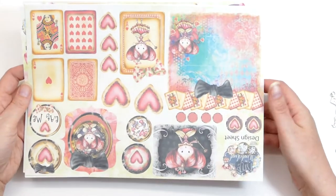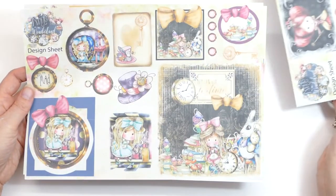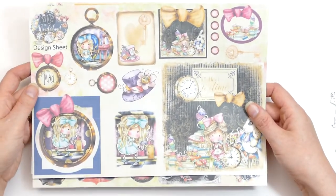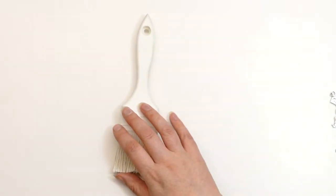I can see I need to clean my printer, but they're really good, high quality images and really versatile. So I just thought I'd show you those and I'm going to go ahead and try and alter this.